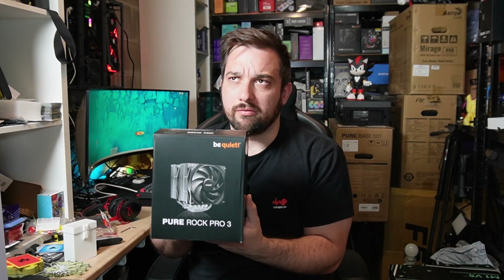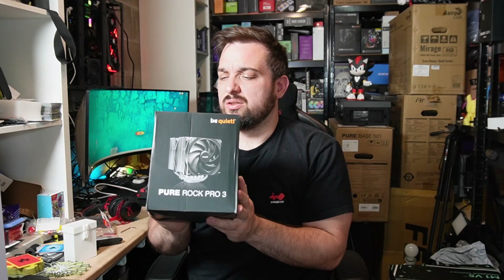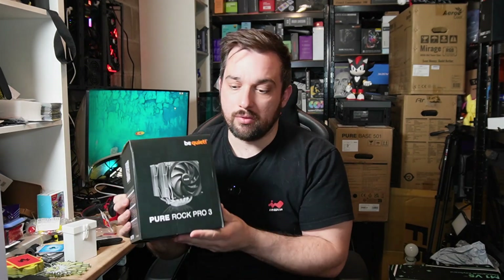What's up guys, welcome back once again to Dows It Reviews Tech. Today I'm checking out a new cooler from Be Quiet. It hasn't been out a little bit with time, it's just taken me a while to get around to this. This is the Pure Rock Pro 3, also available in a few other options. I think they do an LX as well, which has RGB and stuff like that on it. But this is the standard one, the Pro 3, which is a dual fan, dual tower cooler, a new one from Be Quiet.